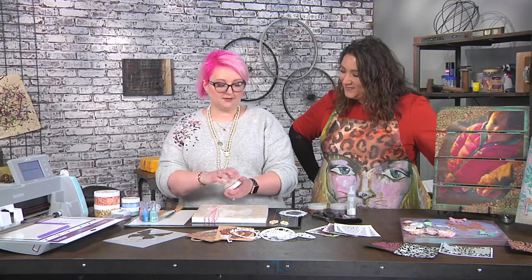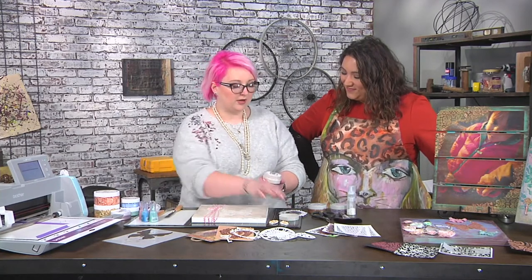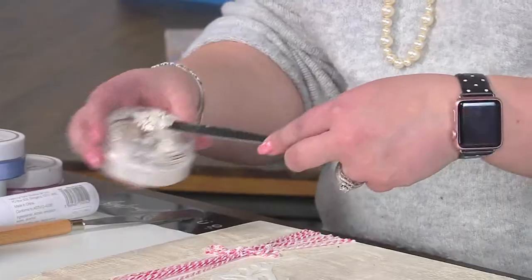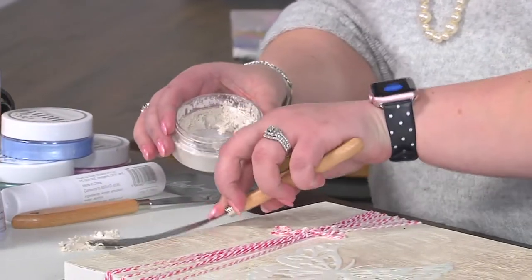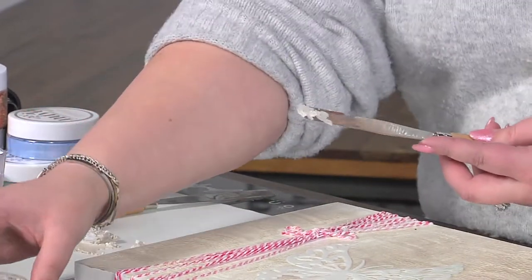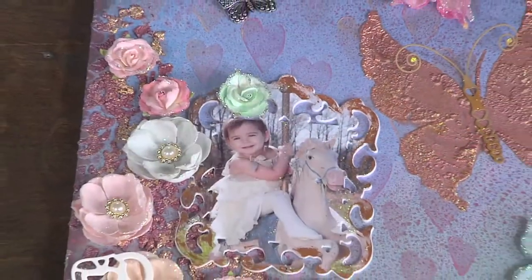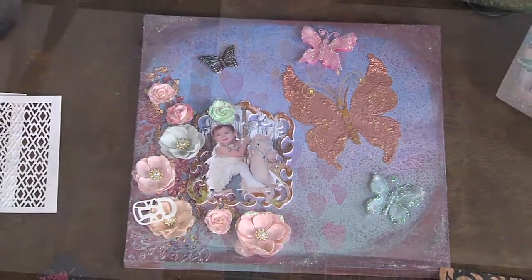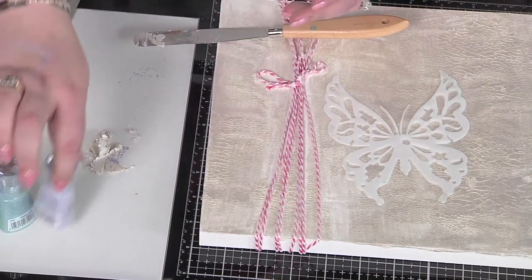I'm going to use a special mousse. This mousse adds texture but we're going to heat it and then something special happens to it. Now this is the white version — there are colors as well. It's kind of pearlized, isn't it? It is — it's not a flat white like gesso or modeling paste. It has mica in it so it's going to have a beautiful shimmer. And we're going to add some powders that have even more mica to add even more shimmer, because I'm all about the glitter and shimmer in my projects.